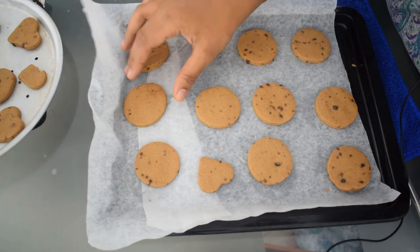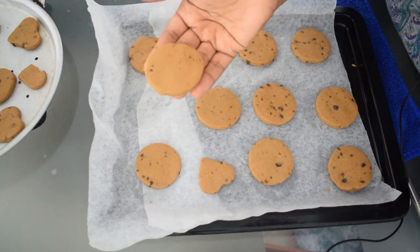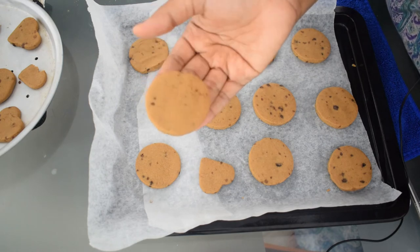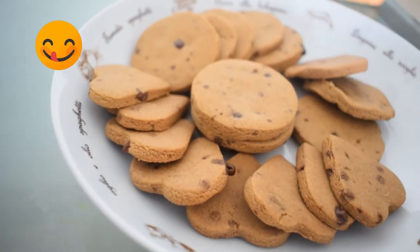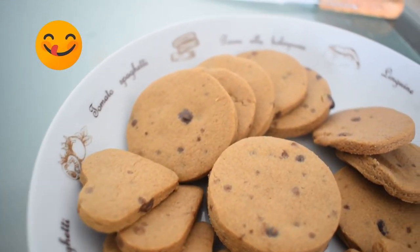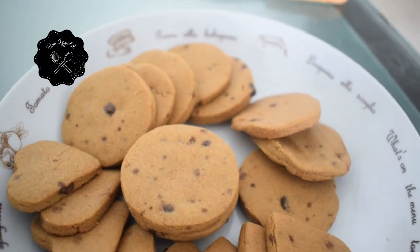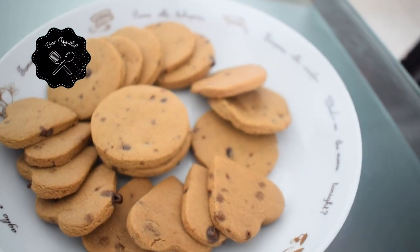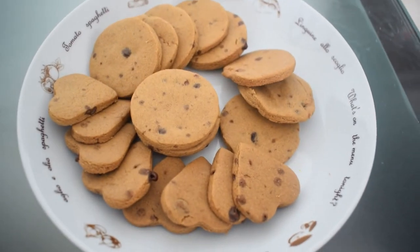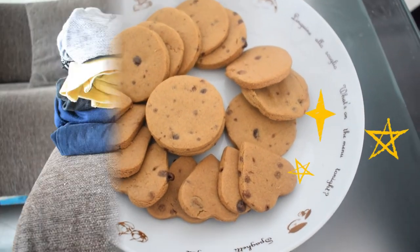I am going to store it in the storage box. The cookies are ready. You can add desiccated coconuts and it will be very tasty. Let's try it here.